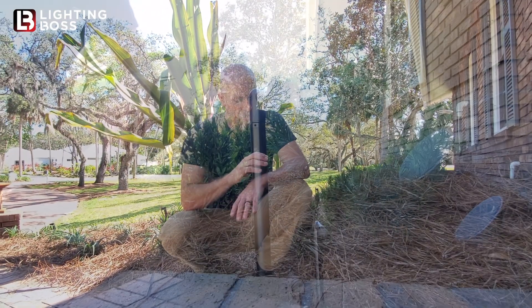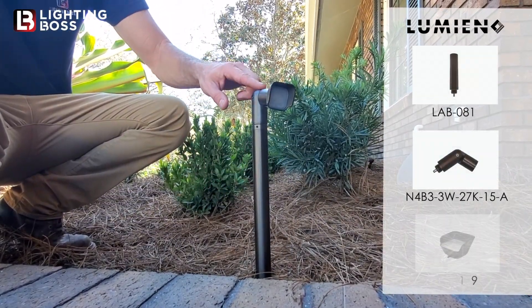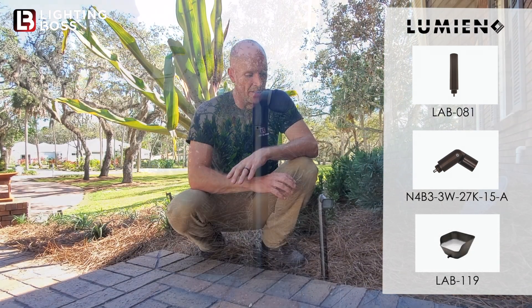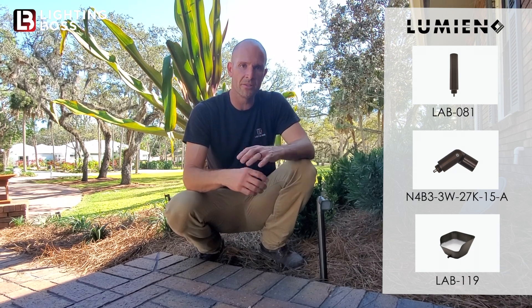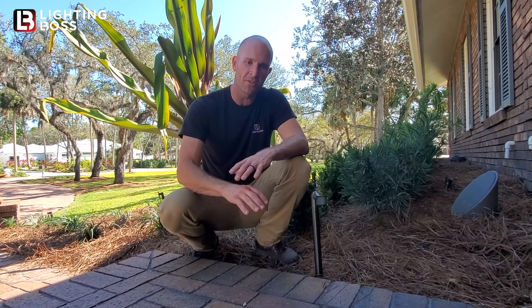Hi, this is Ryan Jason with Lighting Boss. I didn't want a traditional pathway light for my walkway, so what I did was I took a nano riser, a nano knuckle, and a nano wash shroud and put them together to create this modern looking minimalistic path light. It just gives an absolutely beautiful soft wash effect along my brick walkway.